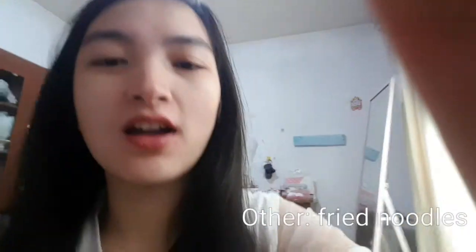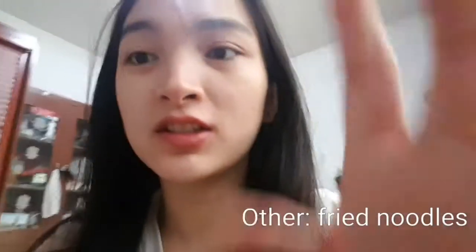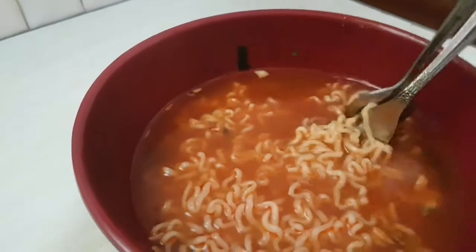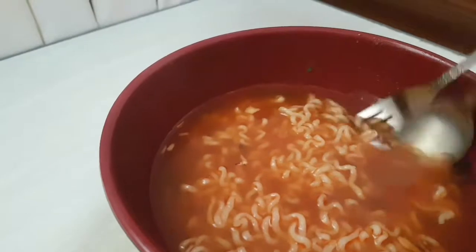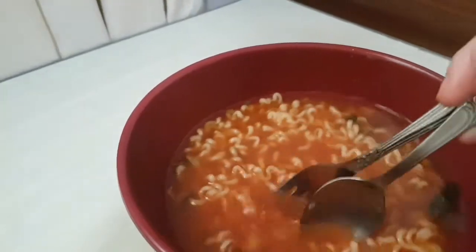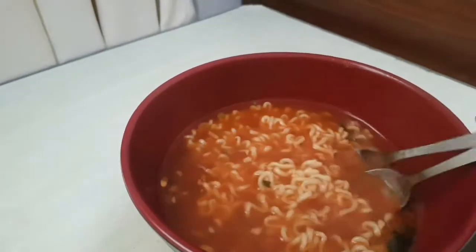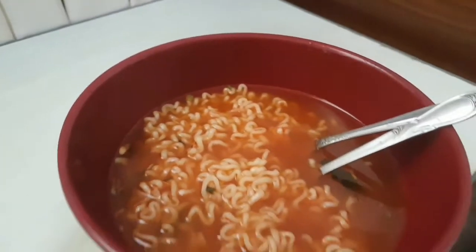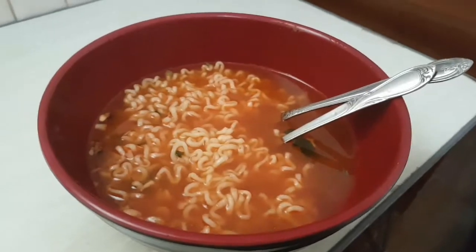Hey, it's been one minute and I can't eat as fast as I can with other noodles because this one has soup. Let me show you — there's still a lot left from one minute. Usually it's only a little bit by now. But it's really tasty — I really, really like this compared to the Jajang Bukyong Jajang.